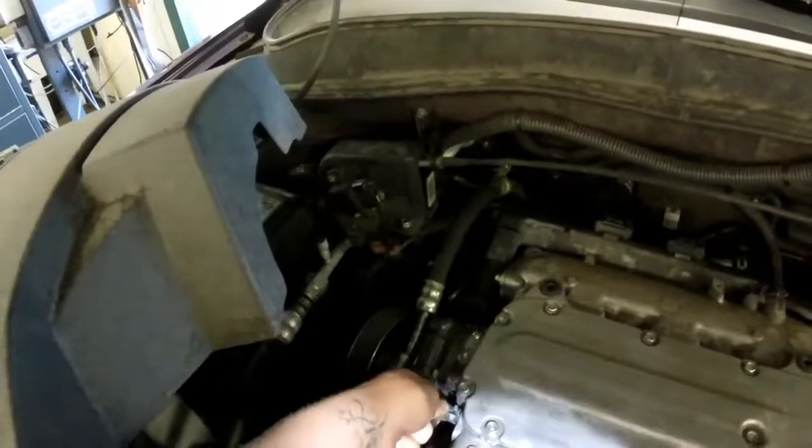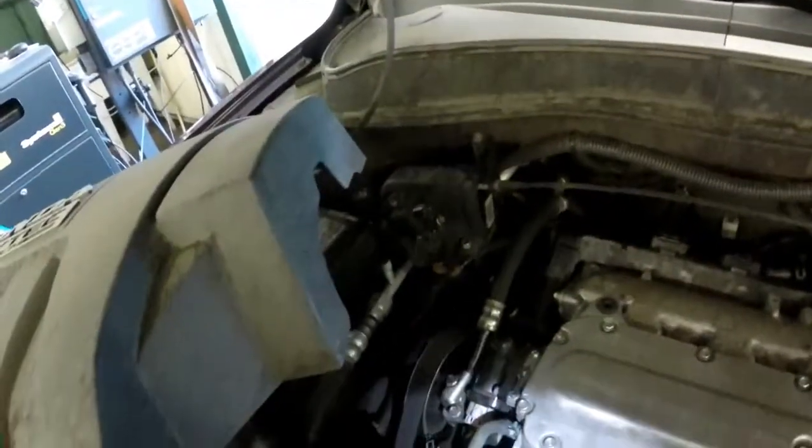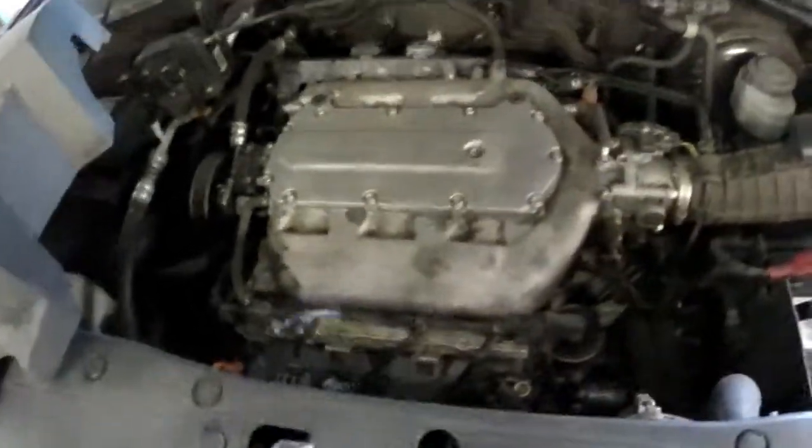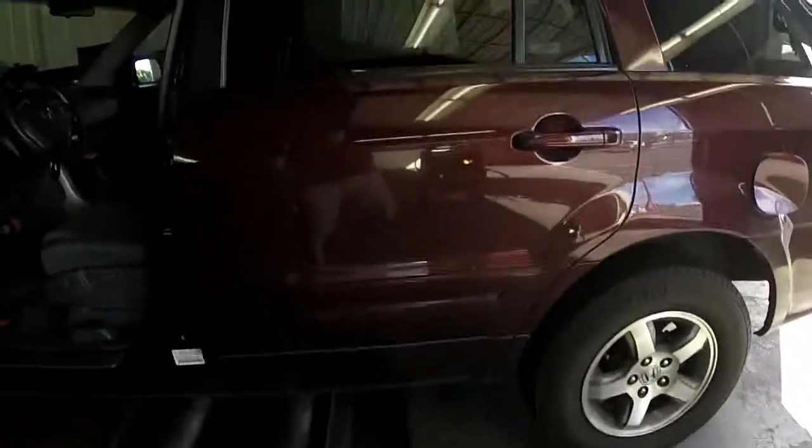The PCV system — this hose comes around here. The PCV is actually built into that front valve cover.